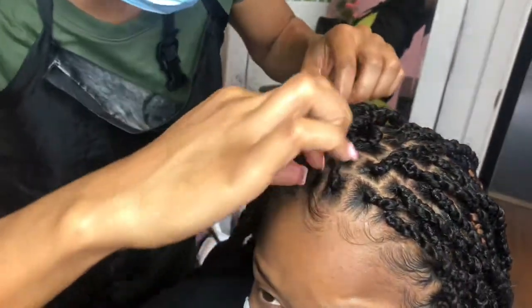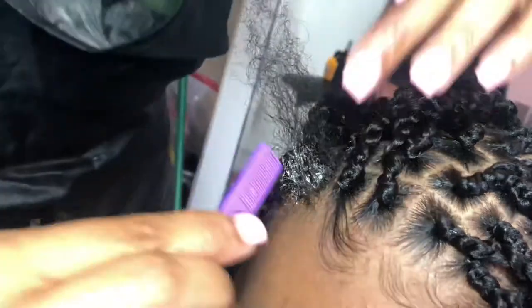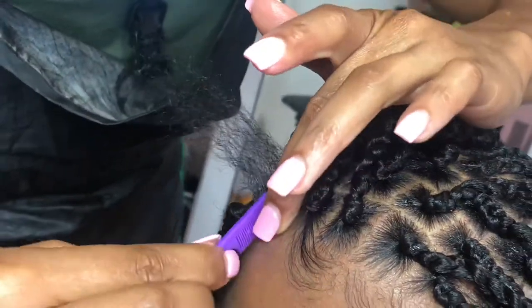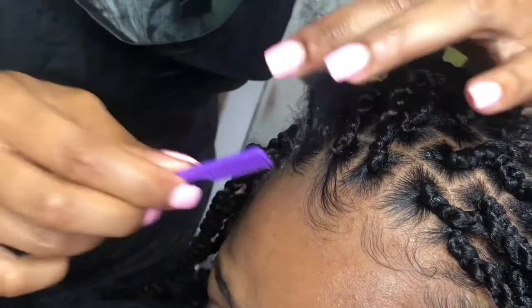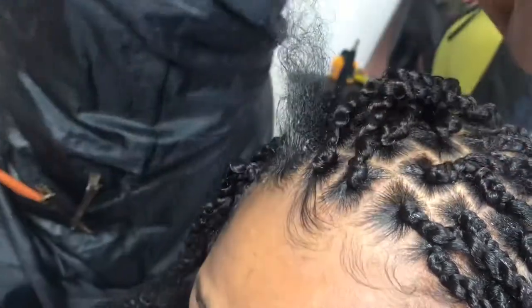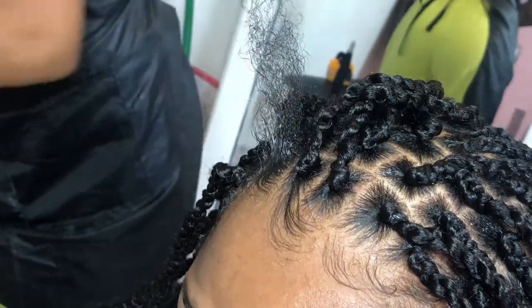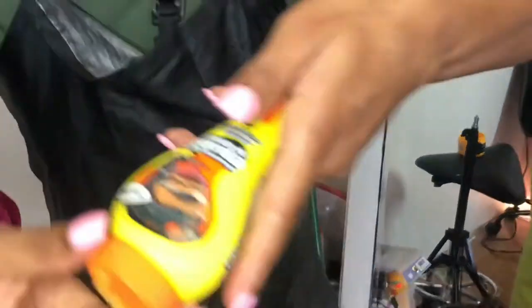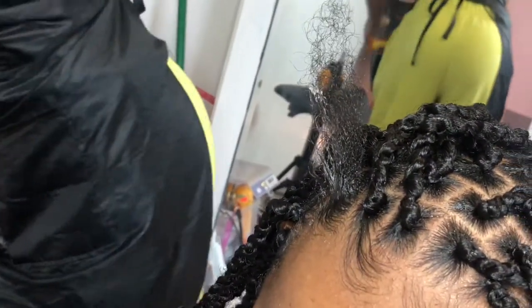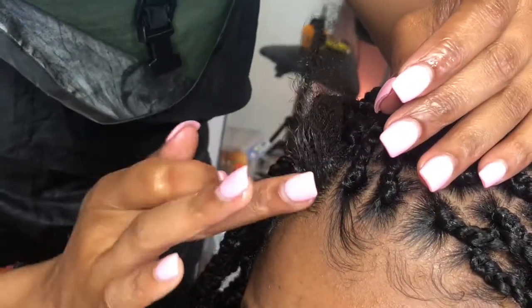I'm gonna go ahead and take a little bit of the Gorilla Snot — scoop that in slightly — because our client didn't want any edges left out. You'll have those clients that don't really care to have a bunch of edges left out, so it's totally not necessary to leave edges out on this style anyway. Take a little bit of Gorilla Snot, don't overdo it, put it in the palm of your hands, and we're gonna swoop the baby hairs in and get a nice sleek finish before we go ahead and braid it up.